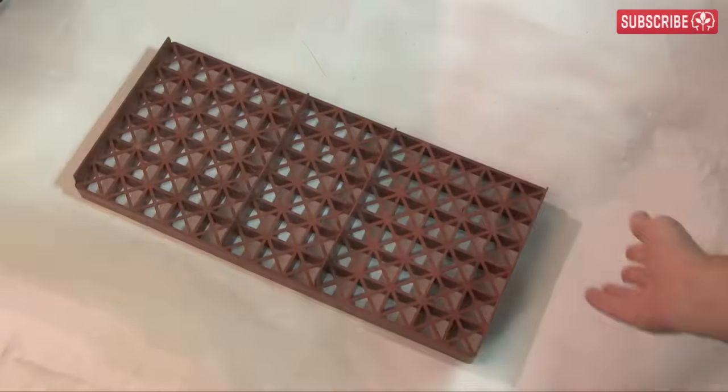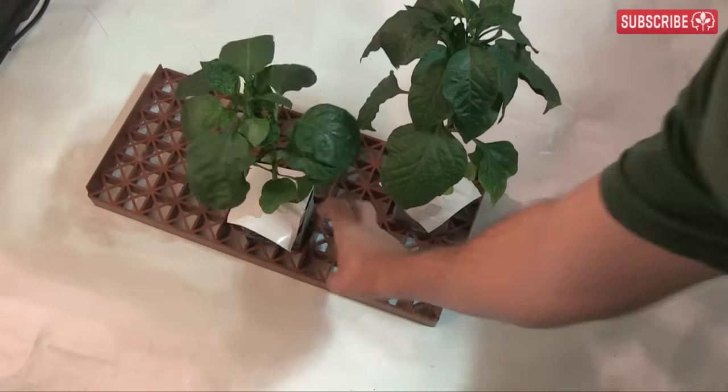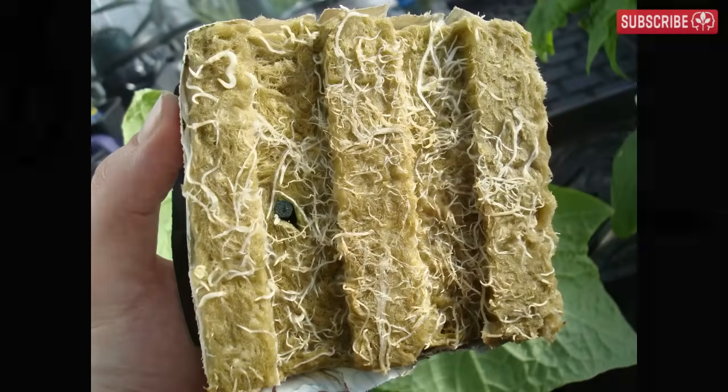Note that you can flip the GrowSmart trays over to accommodate the larger blocks — a really nice touch from Grodan. This helps to contain the roots within the block itself rather than them running into the bottom of the tray, a technique known as air pruning.